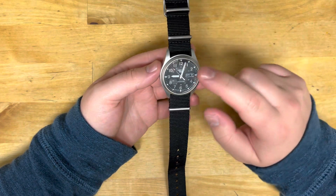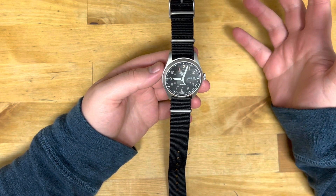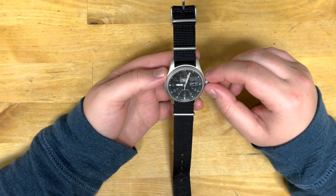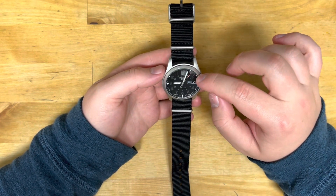I hate it when there's only four numbers on the face and then everything else is up to guessing. I like this because it's exact. I can even count the seconds.